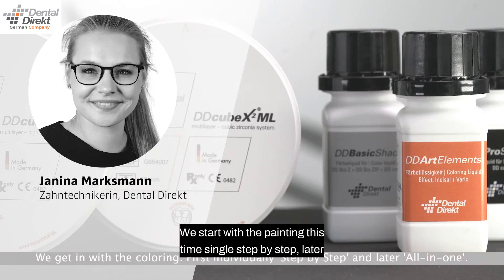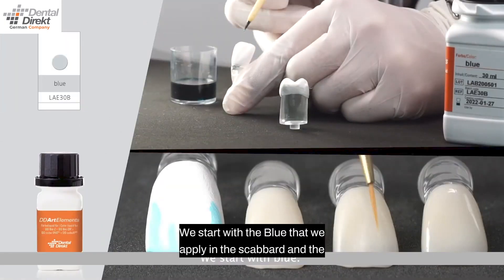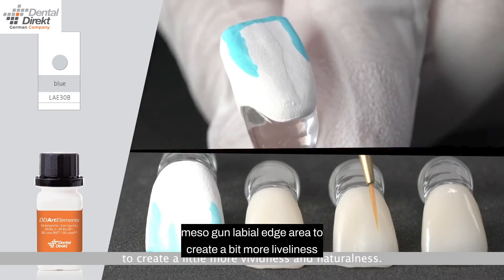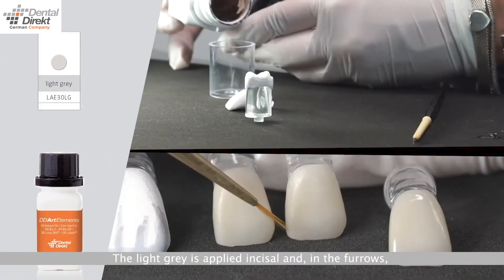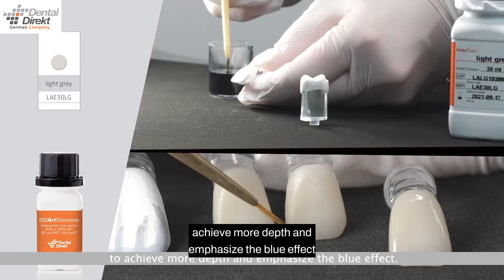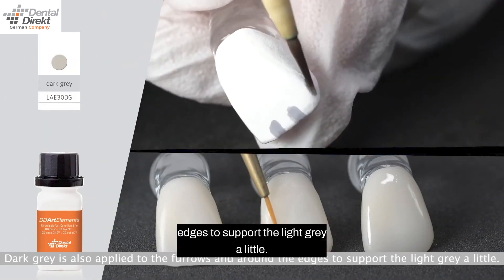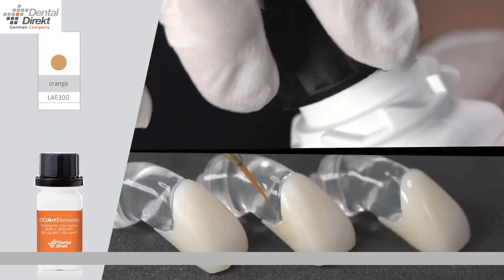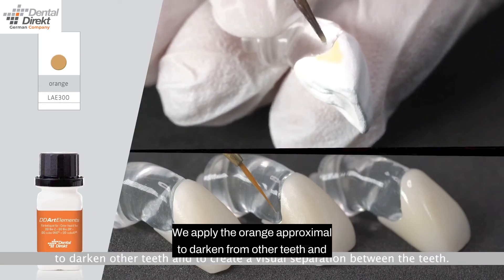We start with the painting this time step by step, then all in one. We start with the blue, applied in the incisal and the mesial labial edge area to create a bit more liveliness and naturalness. We apply the purple in the labial edge area to darken and to achieve more depth. The light gray is applied in the fissures to achieve more depth and emphasize the blue effect. Dark gray is also applied to the furrows and around the edges to support the light gray. We apply the orange proximally to darken from adjacent teeth and to bring about an optical separation between the teeth.